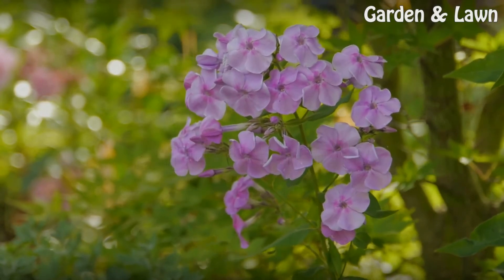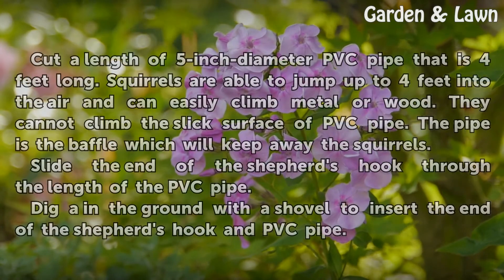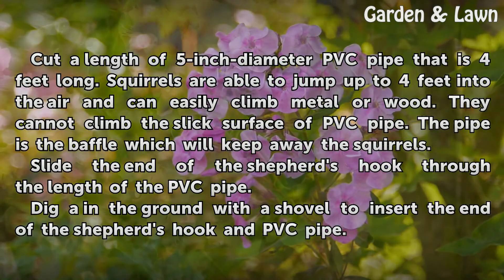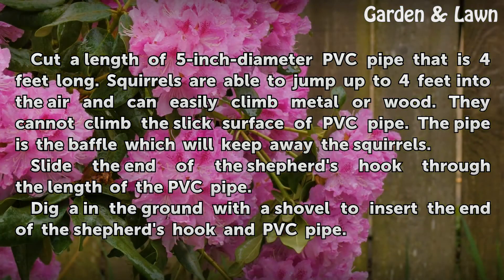Squirrel Baffle. Cut a length of 5-inch diameter PVC pipe that is 4 feet long. Squirrels are able to jump up to 4 feet into the air and can easily climb metal or wood. They cannot climb the slick surface of PVC pipe. The pipe is the baffle which will keep away the squirrels.